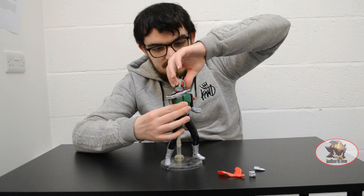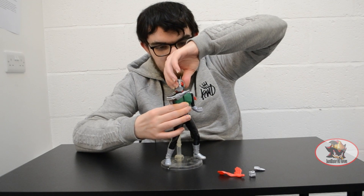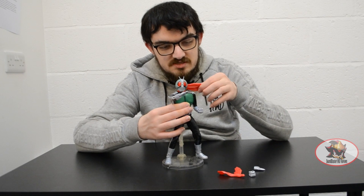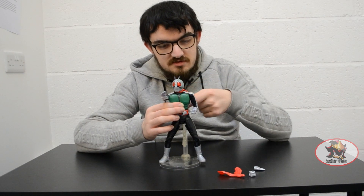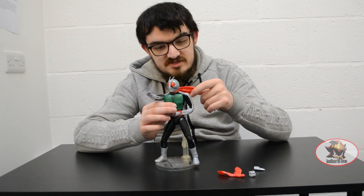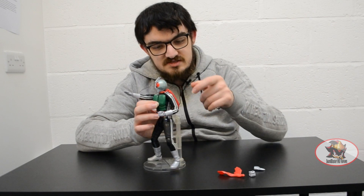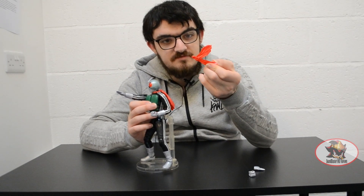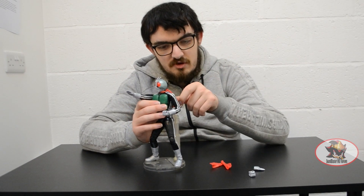For example, he's got a double ball joint in the neck for multiple different expressive poses. There are multiple joints in the nail muffler around the neck as well, with a ball-jointed connection on that piece too, which can also be swapped out for a different piece for different dynamic poses.